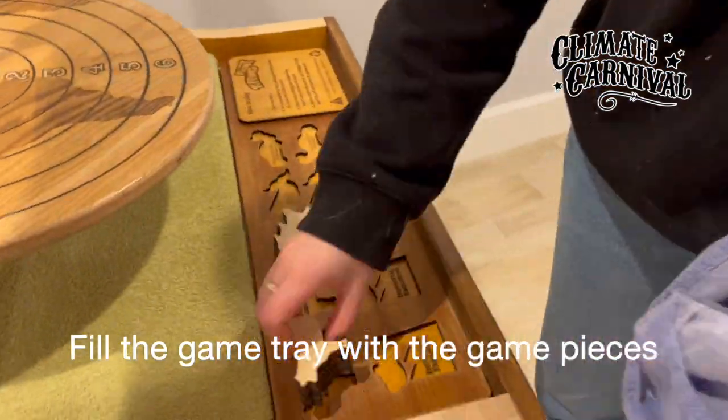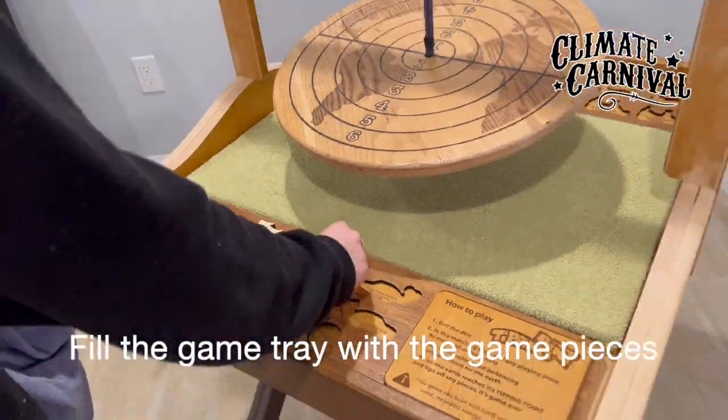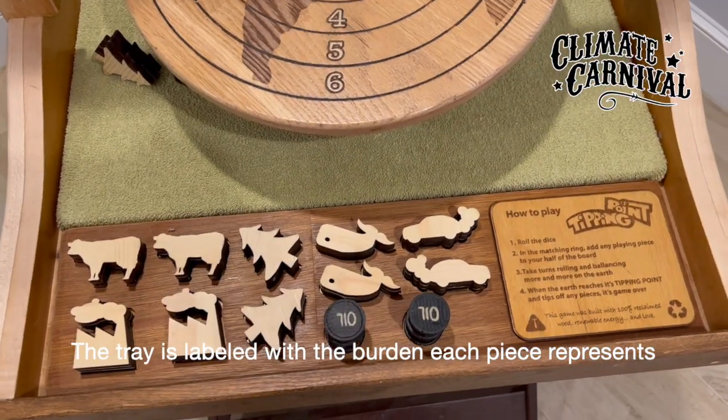Fill the game tray with the game pieces. The tray is labeled with the burden each piece represents.